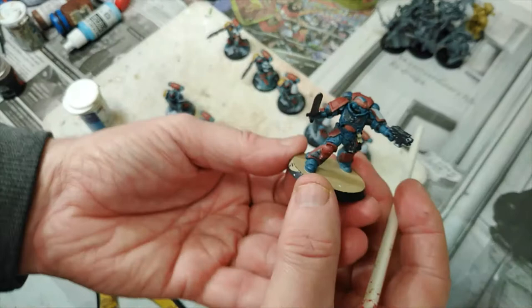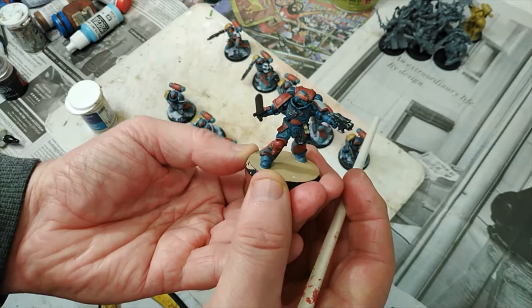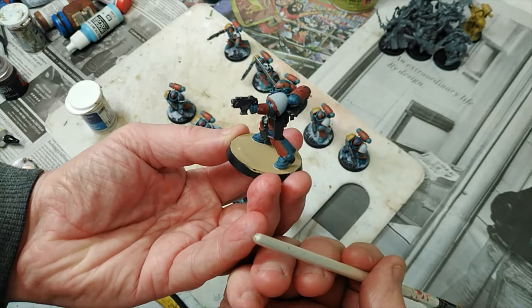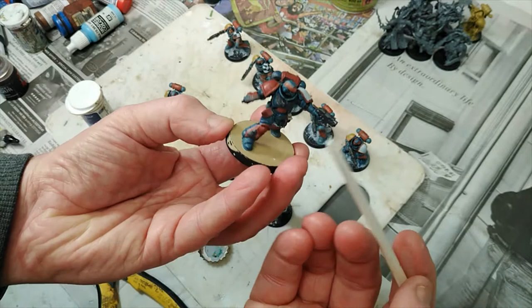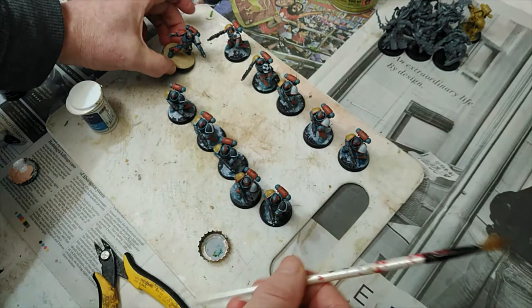This one was my test piece — he's the leader if you like, and he's just slightly more finished than the other ones. I've not decided on the design to go on this shoulder yet, but he's got a different colour on his right shoulder. I'm not 100% certain on that yet. So those are the Space Marines — there's more to do, but those are the ones I've got done so far.